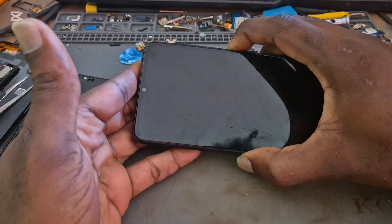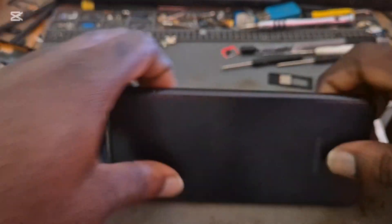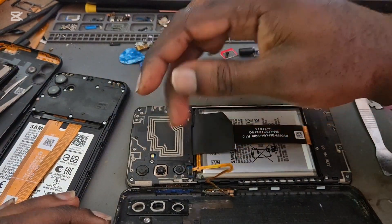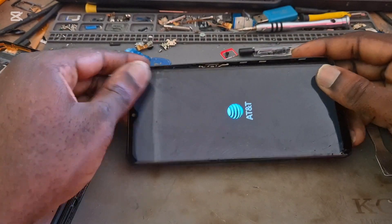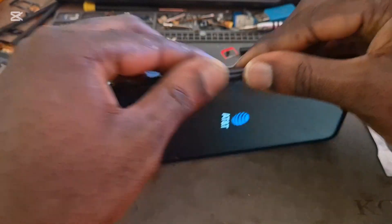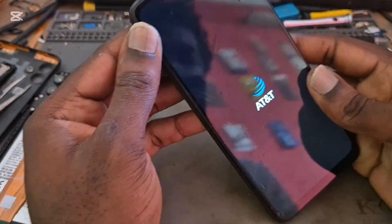So let's reconnect it — and there you go, it turned on. When you open the phone, the ribbon should be connected; if it is not, then the power button or the sensor will not work. The phone is turning on, so we can go ahead and close back the back cover.